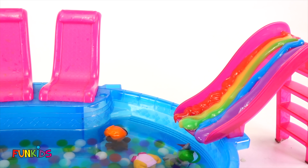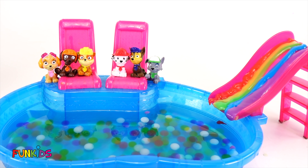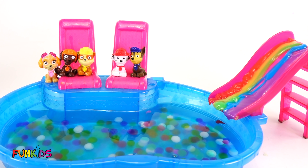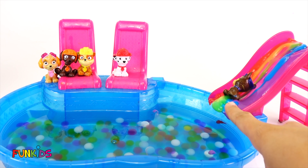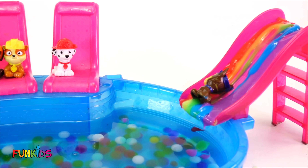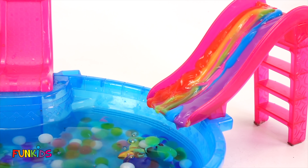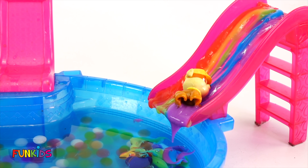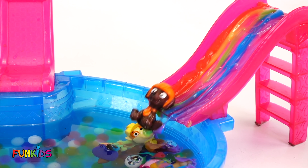Now all of our Paw Patrol need to slide down the slide. Who's going to go down the slide first? How about Rocky? Here he goes! Next up is Chase. Look, Chase got stuck — he's pushing all of it over to the edge. Let's send Marshall down. Nice, Marshall, you knocked Chase down. Now Rubble. Oh, Rubble got stuck. Let's send Skye to help. Nice. And now Zuma's the last one. Zuma! Ah!